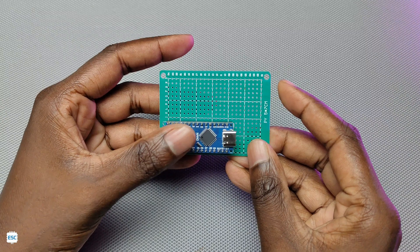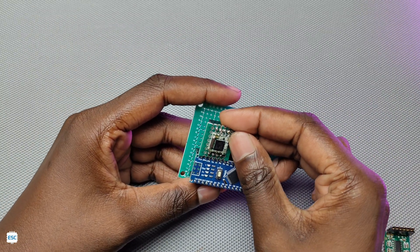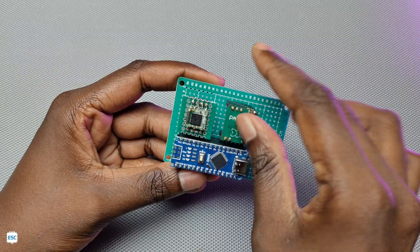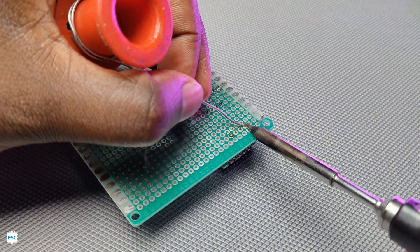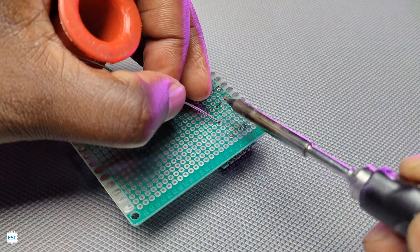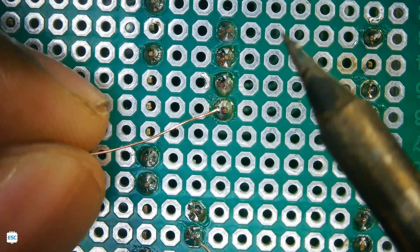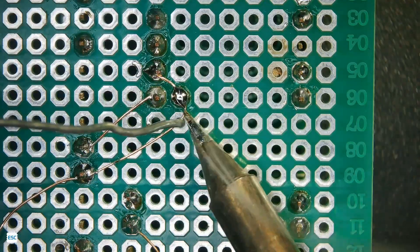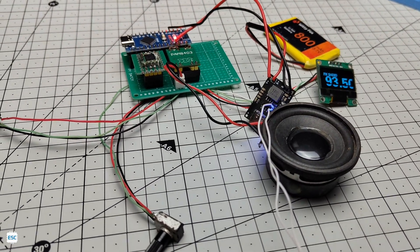Then I used a common PCB to solder all the components. You can find the circuit diagram also from the video description. After soldering all components, I checked once again.